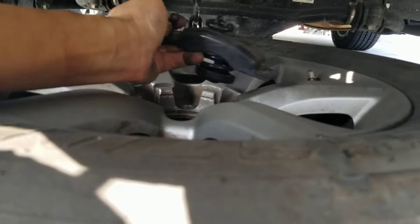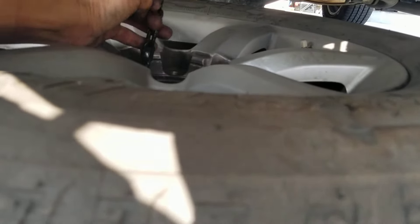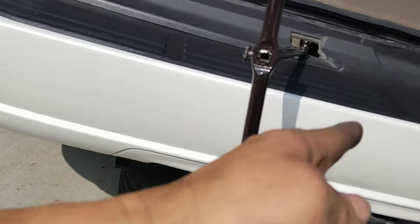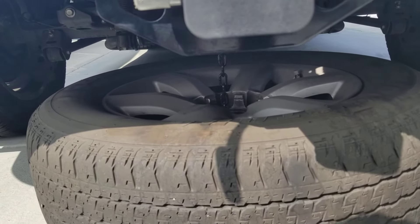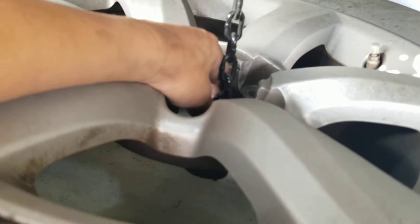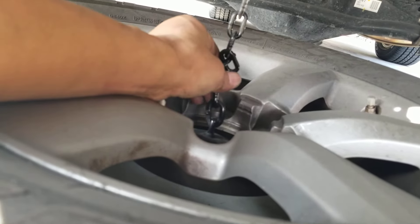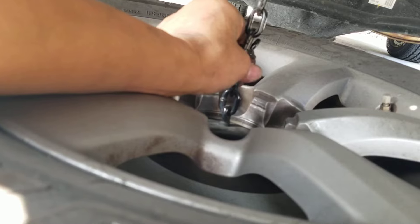Once you put your spare tire back on, same thing — you want to put this in the middle, put these two ledges underneath the lip of your center cap just like this. Then turn it clockwise to bring the tire back up. While you're spinning clockwise and bringing your tire up, double check to make sure this fitment is directly pulling on the center hub, just like that. You don't want it crooked, because if it seems like it's on but it's crooked, your spare tire may fall off your car. Always double and triple check that it's exactly on the center.